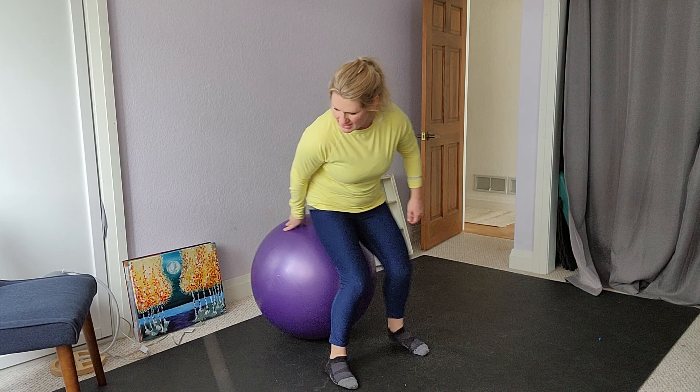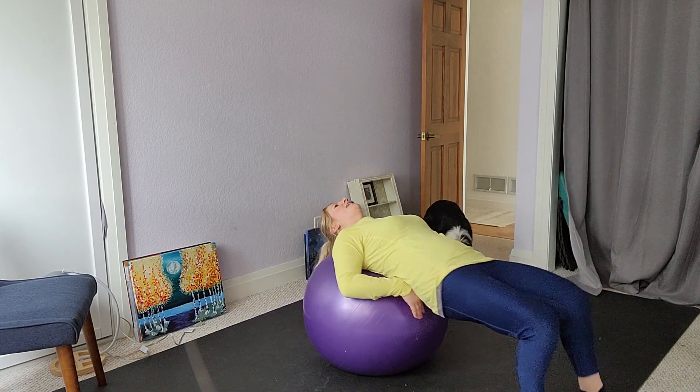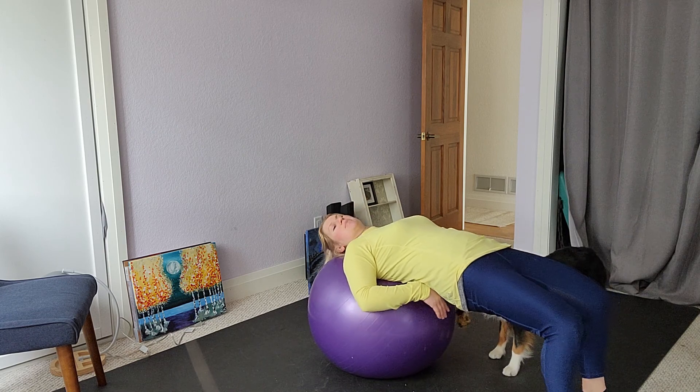Ball bridge leg lift. We're going to start by having a seat on the ball. Walk yourself all the way out so that your head, neck, and shoulders are supported by the ball.